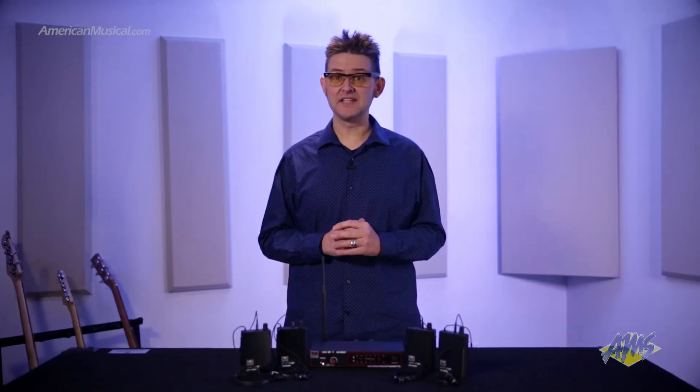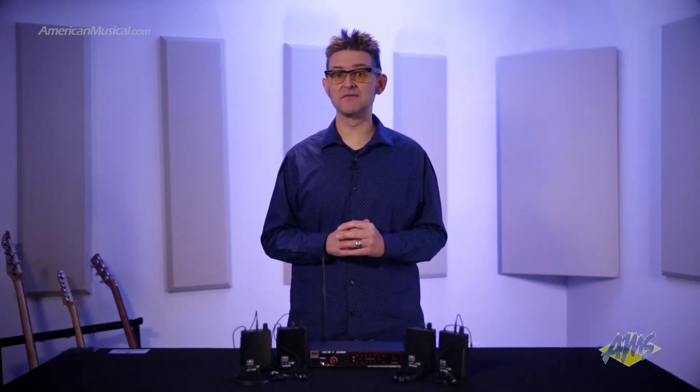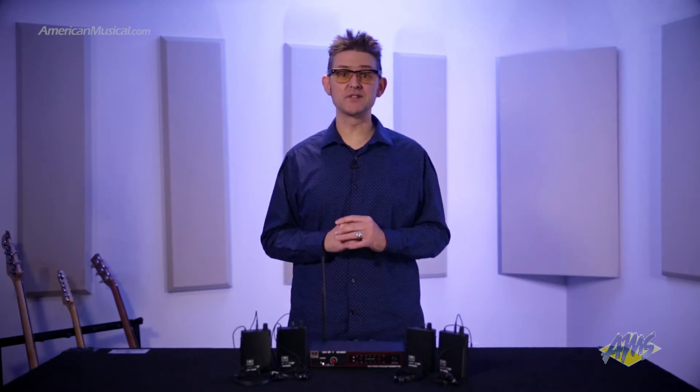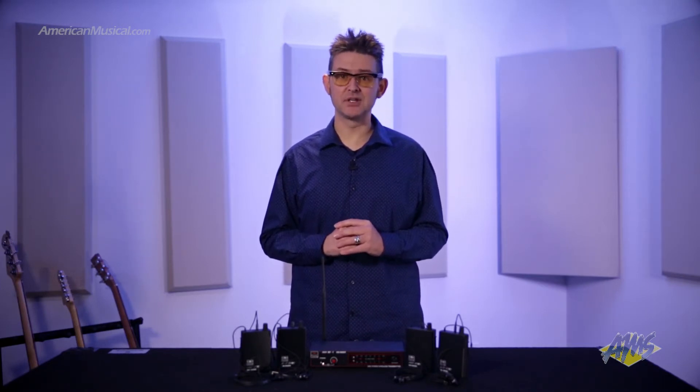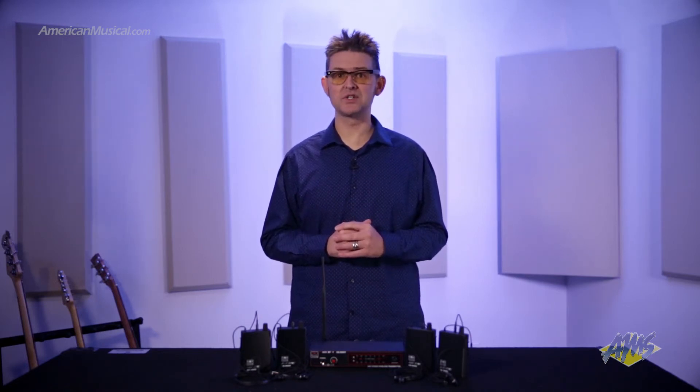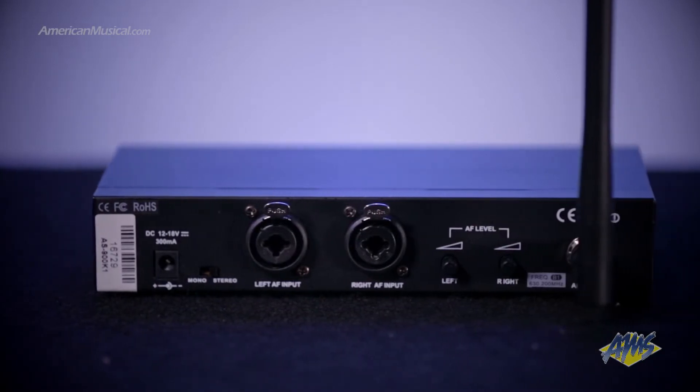The included AS900T is a fixed frequency transmitter that's available in four different models, each with their own specific frequency, and runs off a standard 12 volt DC adapter. For connecting to your mix's monitor outputs, you'll find two combo XLR quarter inch inputs, each with their own input level control.